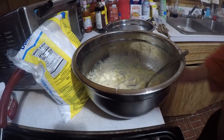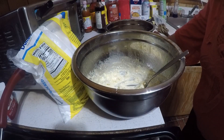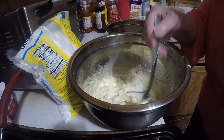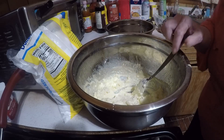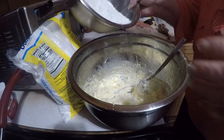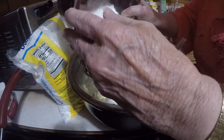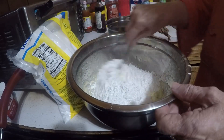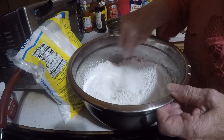I'm going to make my cream cheese icing now for my hummingbird cake. I've got a pack of cream cheese in here and one stick of butter, and I'm going to put my confectioners sugar in there and stir this up.